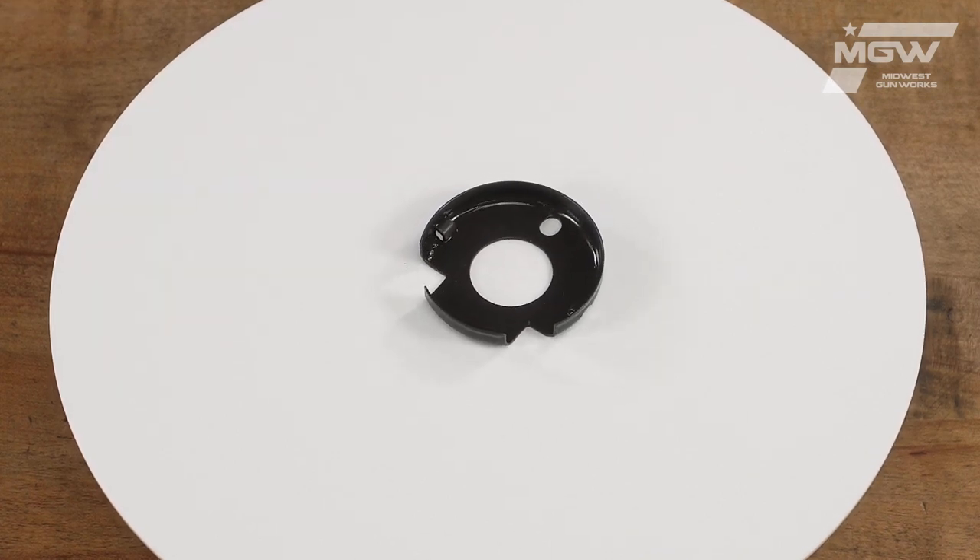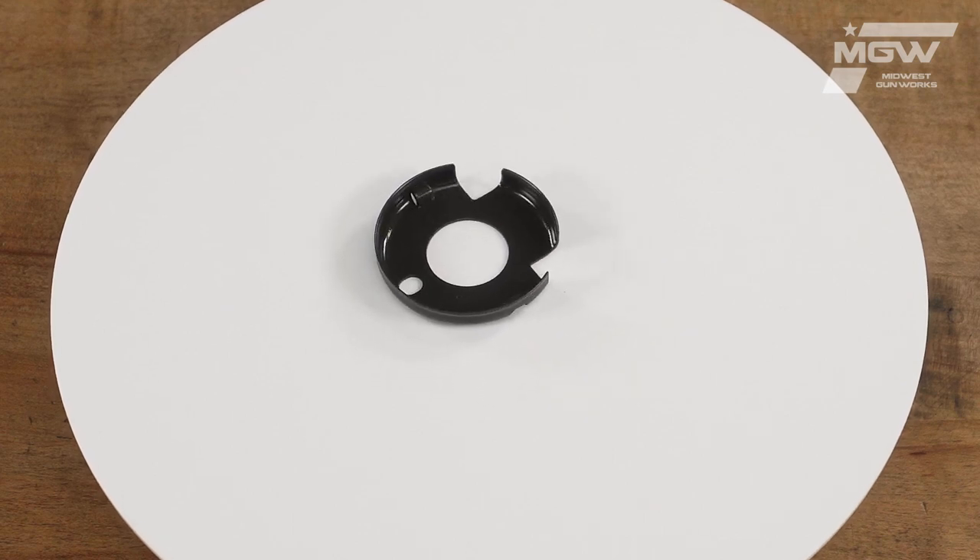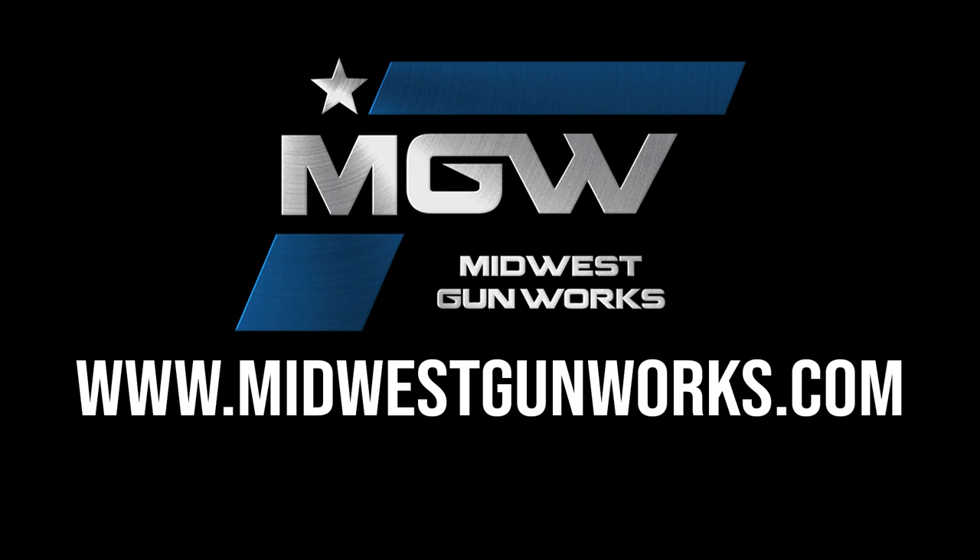You can find this hand guard cap and other factory original FN products by visiting our website MidwestGunWorks.com.